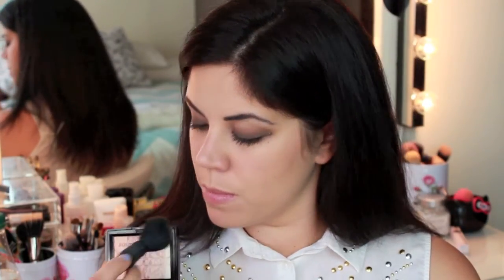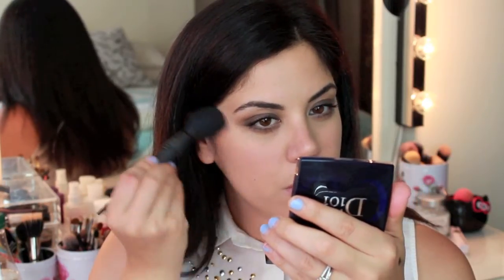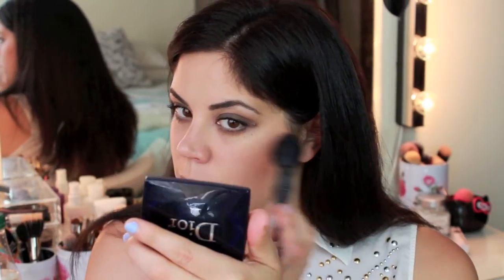For a highlight I am using that only Dior product that I own that I spoke about earlier — this is the Amber Diamond highlighter. I believe this is discontinued unfortunately, but use any highlighter you have and sweep it onto your cheekbones and up towards your brow bone as well.